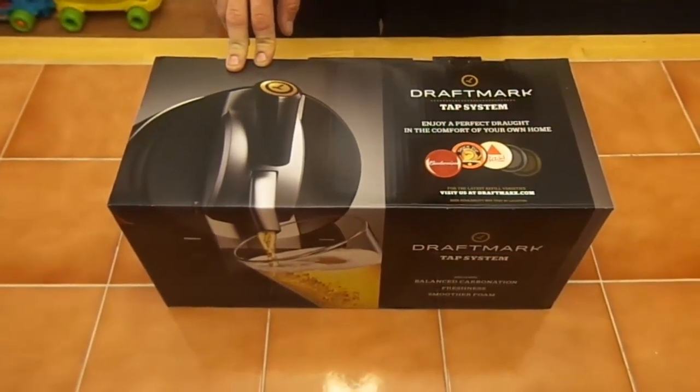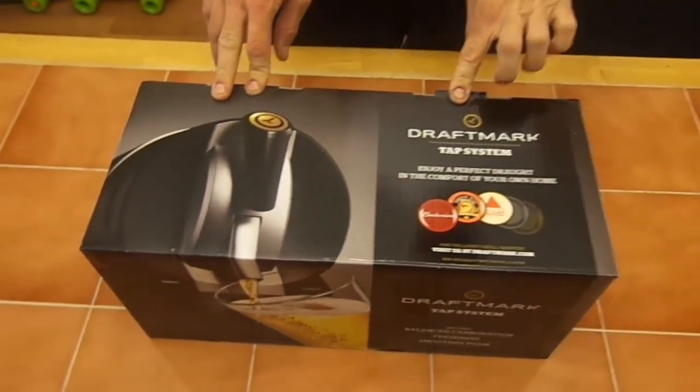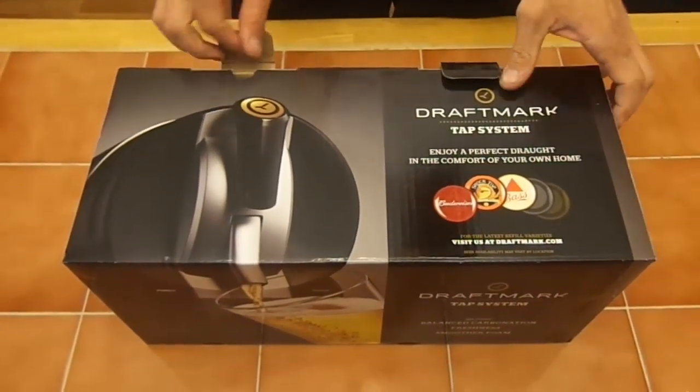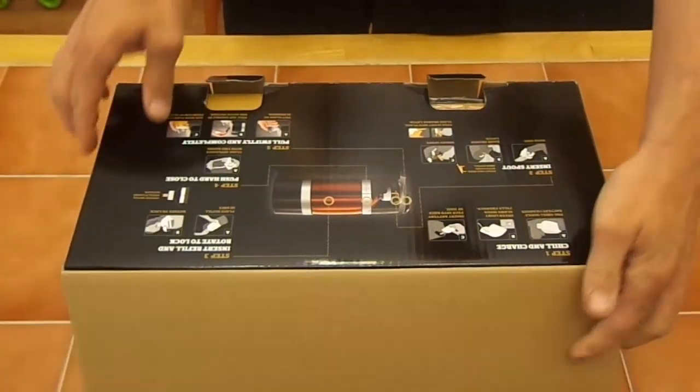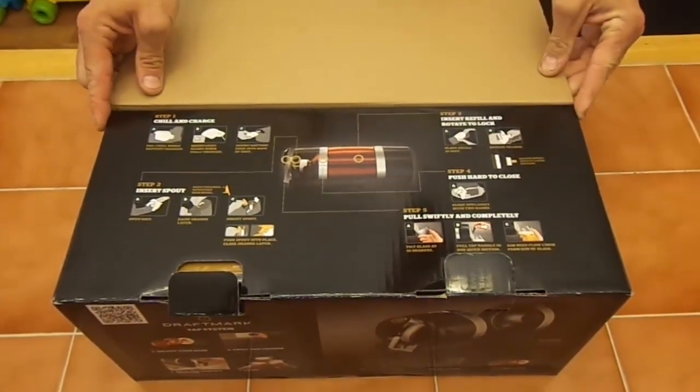This is a video review of the DraftMark tap system from Anheuser-Busch. I was sent this package from BuzzAgent, and I'm not paid or compensated in any way for this. We'll do an unboxing and then we'll also get a chance to see if it works.